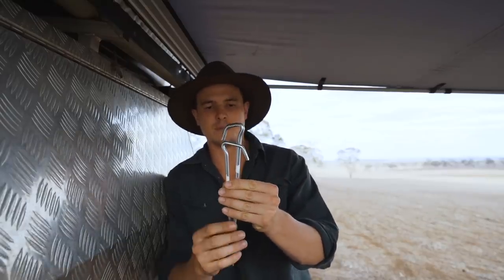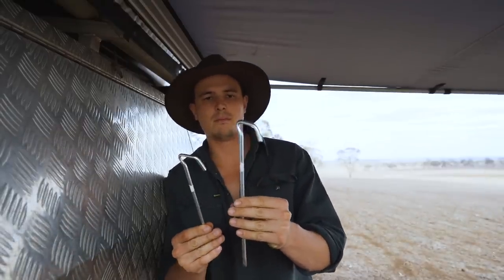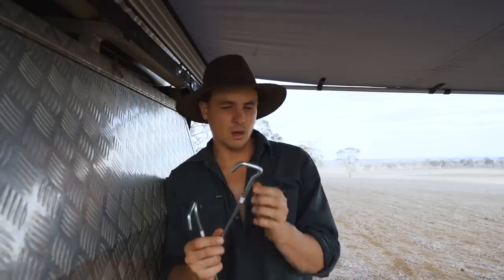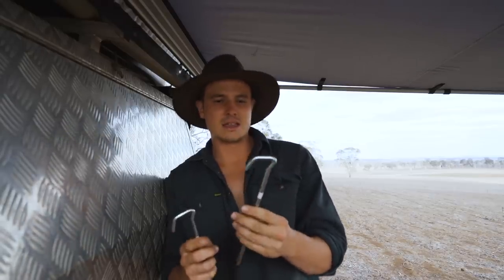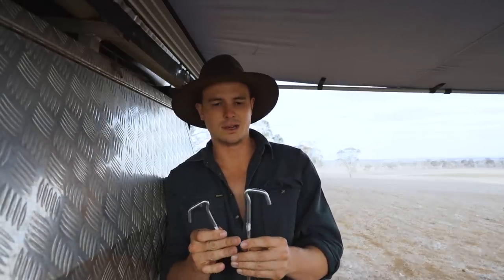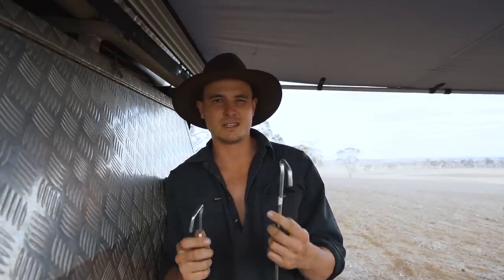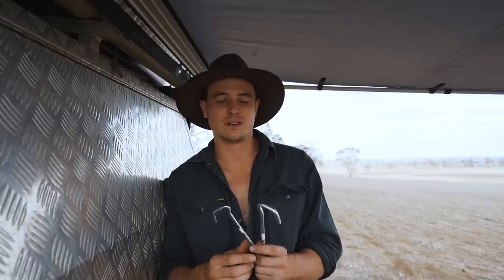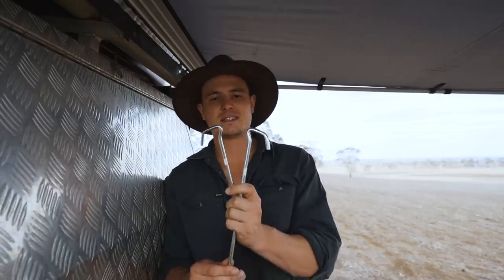That sort of brings me on to my next point with Super Peg — they're not that expensive. I think the large ones are like $1.60 from Tent World, and you can get everything online as well. They're not charging ridiculous amounts — about five dollars a peg, something like that. Even their sand pegs are really good value. You only need two or four, and that'll probably do you. So it's definitely something to add to your kit.